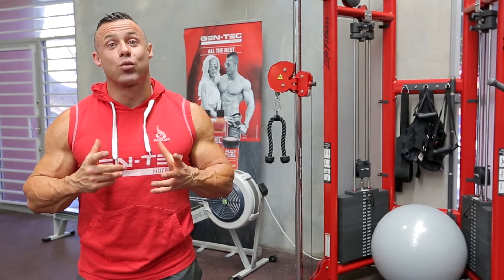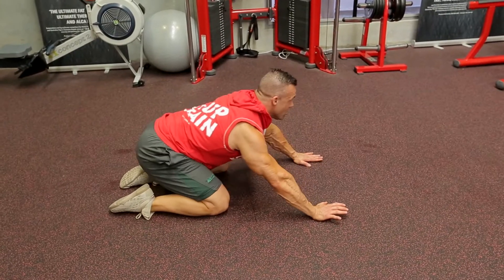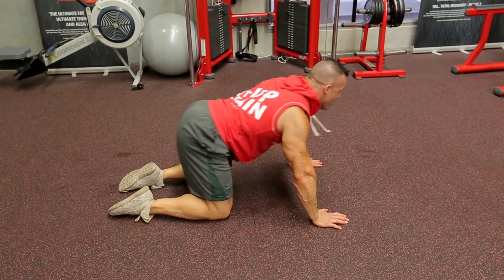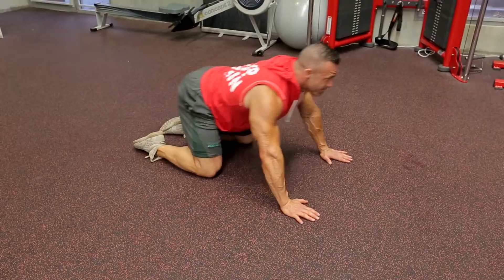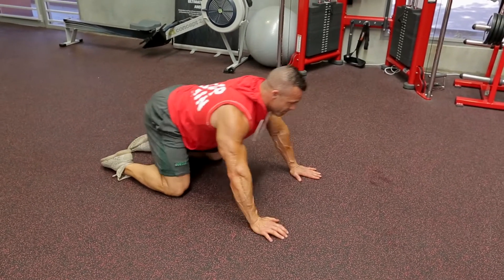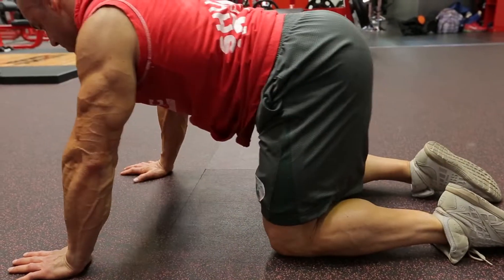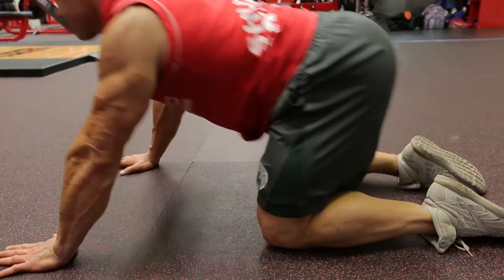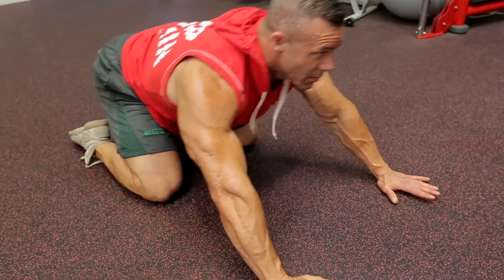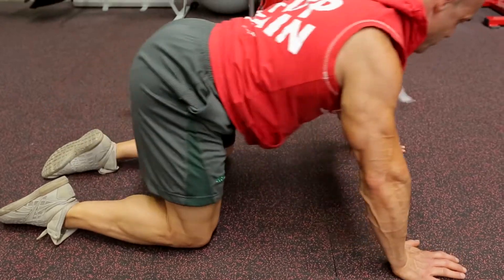Exercise number two in this warm-up: we can call it the rocking horse. Again on your hands and knees, pull the navel towards the spine. Try to keep a slight arch in the lower back — do not round the lower back. Slowly and gently sit back on your heels, butt to the heels, and we're stretching the hip. Try not to round the lower back — just stretch the glutes by flexion at the hip. Nice and gently, we're stretching and activating the glutes.